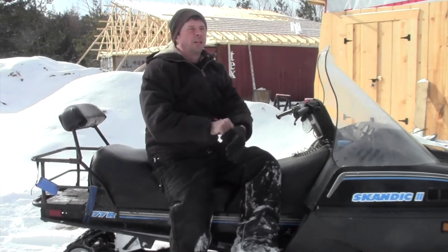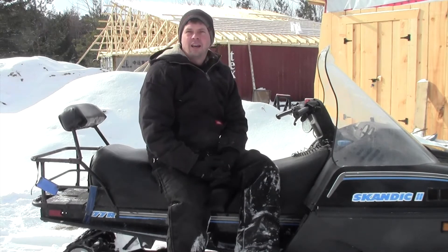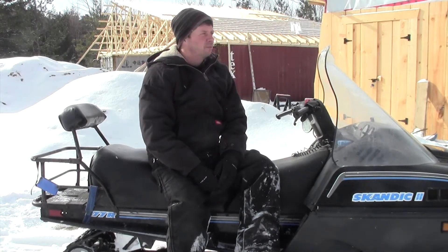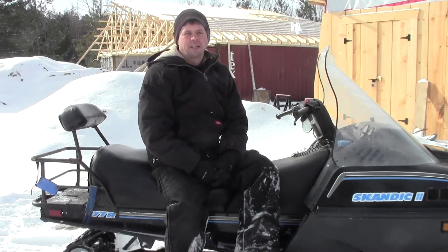Hey guys, it's Kirk from the Forever Homestead. It's the beginning of March — I think it's the 2nd of March. And if I had shot this video two days ago, you would have saw all the sand and the ground and everything else. But we've had snow squalls yesterday — the joys of living in the Bruce Peninsula, I guess.